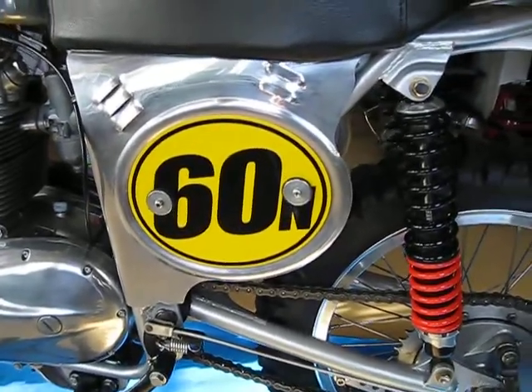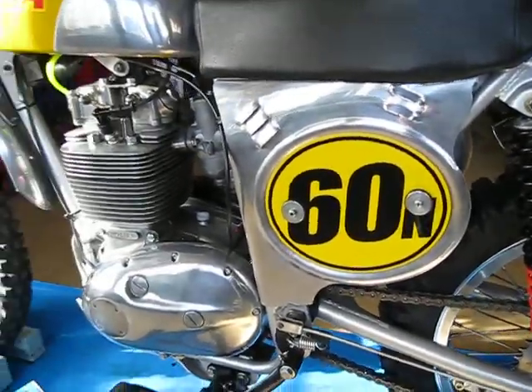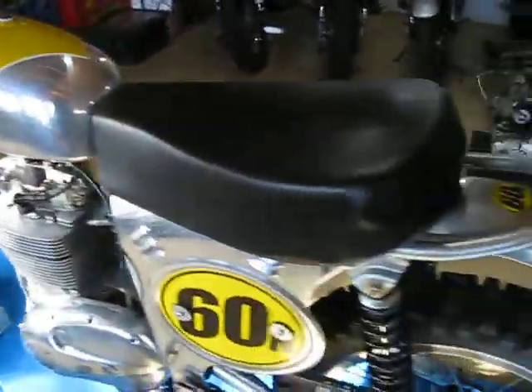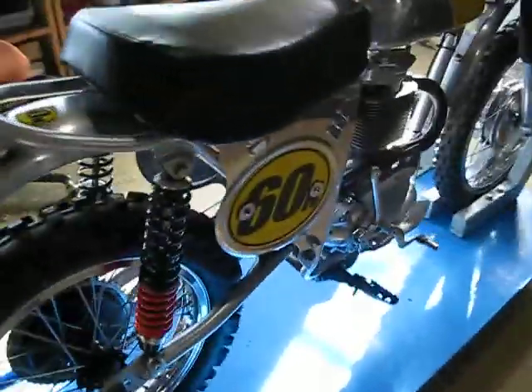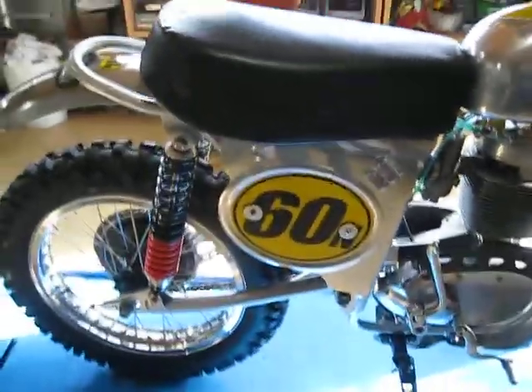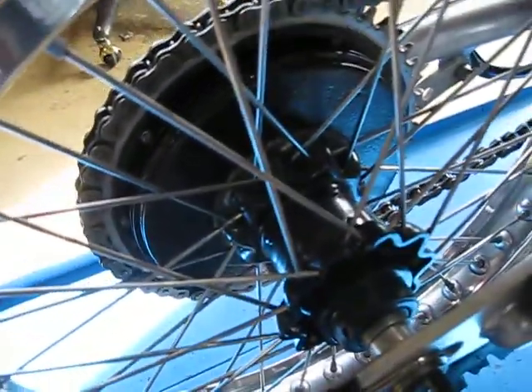These aluminum number plates — or side panels — were out of the UK. Real nicely made stuff. I wish I could remember the company and give them a plug, but nice stuff. I fit a seat to it that was actually from a Rokon, one of the Rokon automatic motocross bikes. It fit well on the frame and I just had to make a mount modification. On this side it pretty much looks the same as the other. I have the original hubs on the rear.